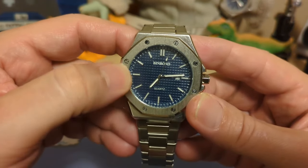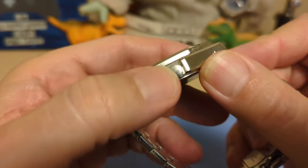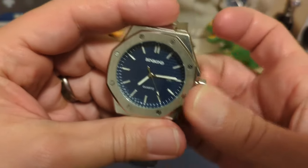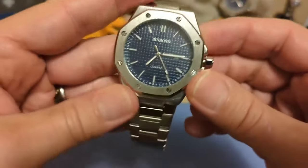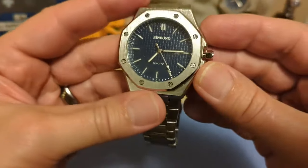We have minute markers on the dial, and then we have an unsigned push-pull crown in a hexagon shape — that's a nice touch. A lot of cheap watches in this price range homaging this particular watch do not have hexagon crowns, so that's a good differentiator.